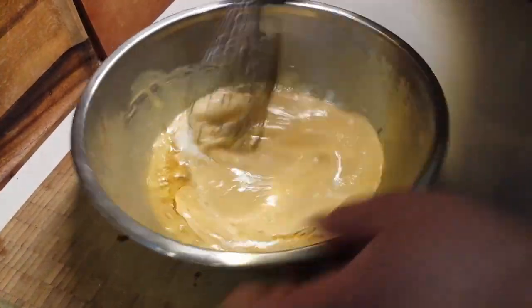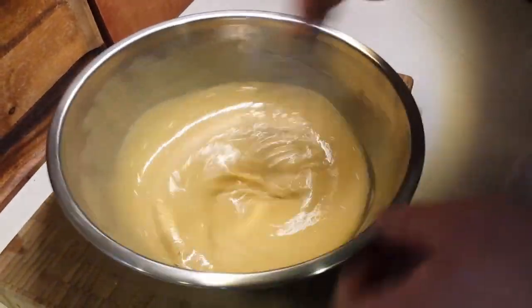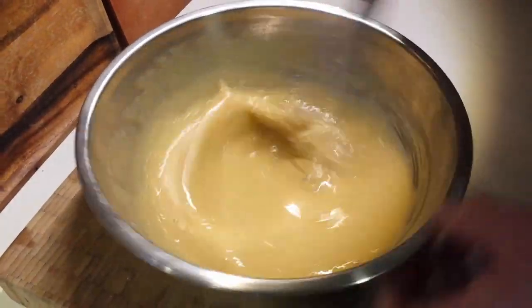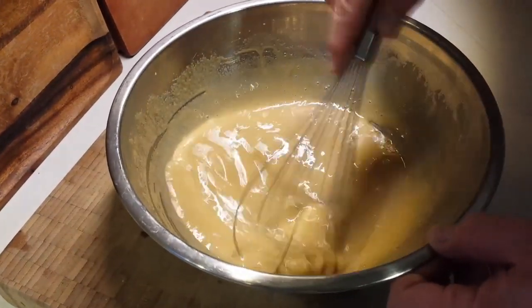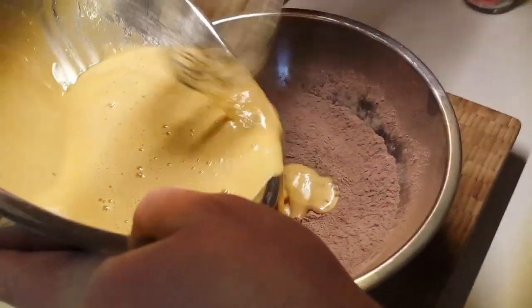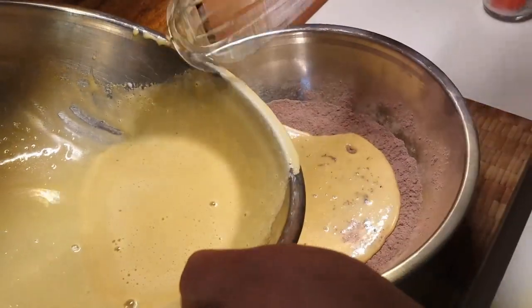Give that all a nice good whisk together, once again making sure it is all very well combined. This is your opportunity to remove any more lumps of brown sugar if there are any remaining. Once that's well combined, we're going to start adding it to our dry ingredients — we're going to add half of it first.